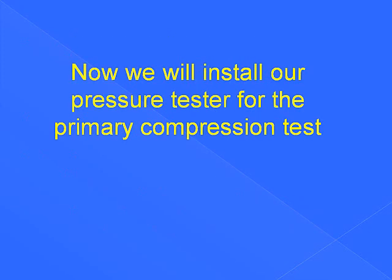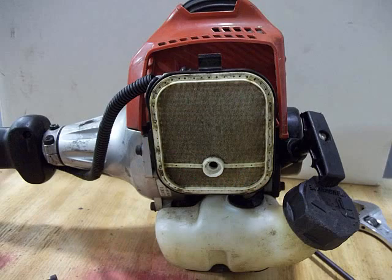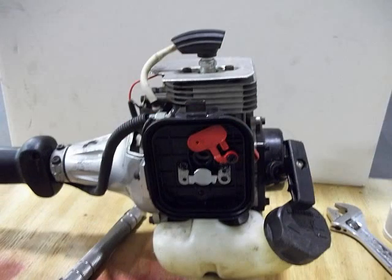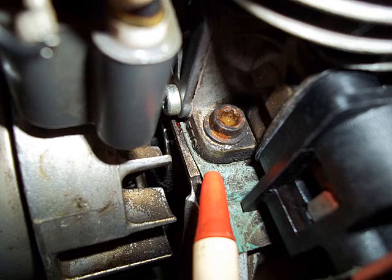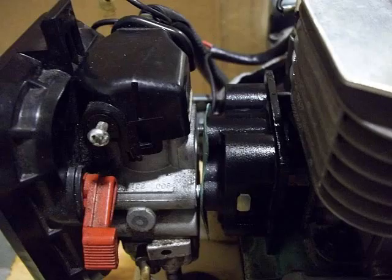Now we will install our pressure tester for the primary compression test. Remove the air filter for access to the carburetor and remove the engine cover. This is important: whenever you do this test, the engine must be at bottom dead center. You can see the balance side of the rotor is up and the magnets are down — magnets down means piston down. Failing to do this may make your test results worthless. Here I have loosened the carburetor and made a separation so you can see we are going to install our block-off plate.